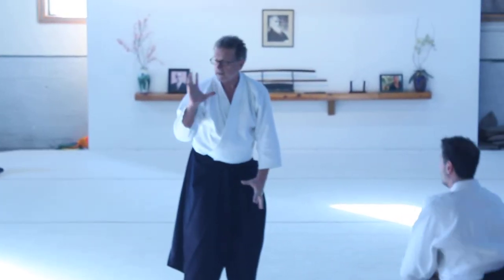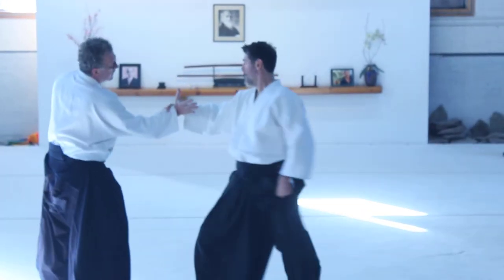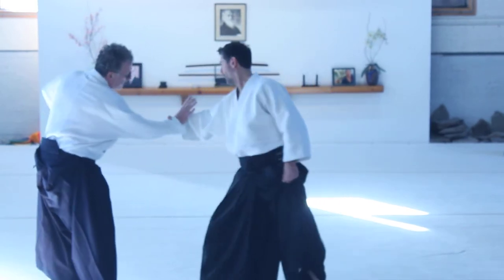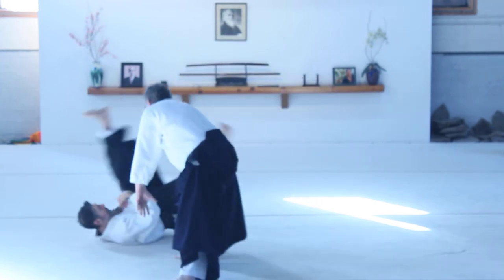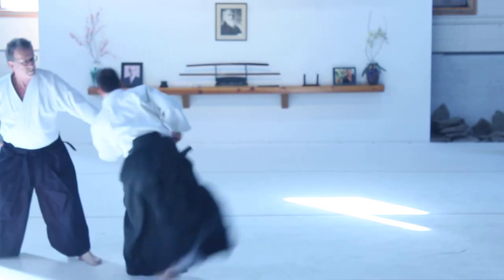So you have to get a little more fluid with this. But as uke comes slowly, I'm throwing them out. Taking the hand, turning, and doing. So I want to throw them out, get his back.